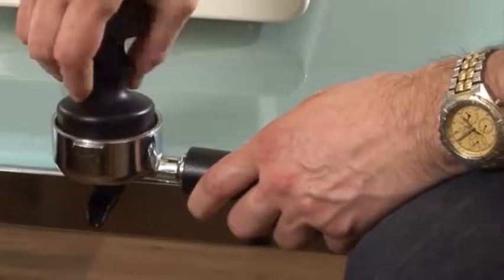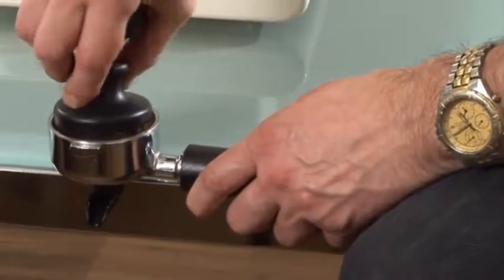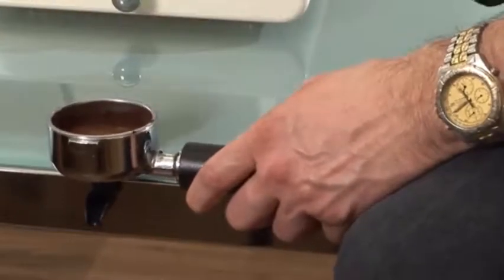The first tamp is very light, and it's really just to make sure that the coffee is evenly distributed inside the handle.